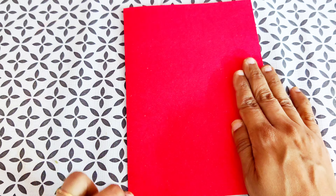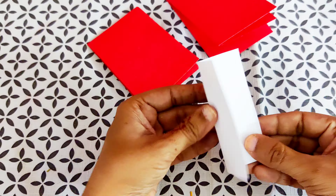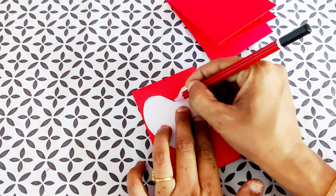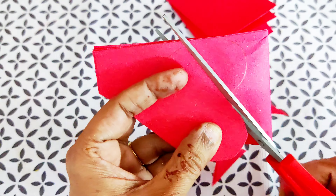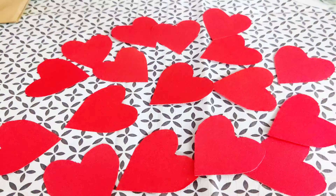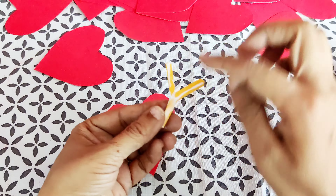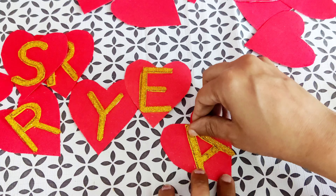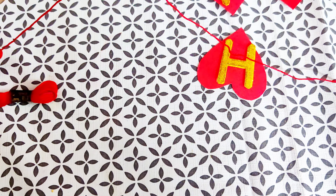I am doing this decoration on an anniversary theme, so I have cut out the spelling of 'anniversary'. Now I am going to make the banner in red color. Taking a red color sheet, we fold it quickly and design a heart shape, then cut the sheet. We need to cut many hearts according to our banner. Once the golden sheet spelling is ready, we paste it on the heart shapes. Our 'Happy Anniversary' heart-shaped banner is ready, and now we paste it on a thread so we can hang it easily.